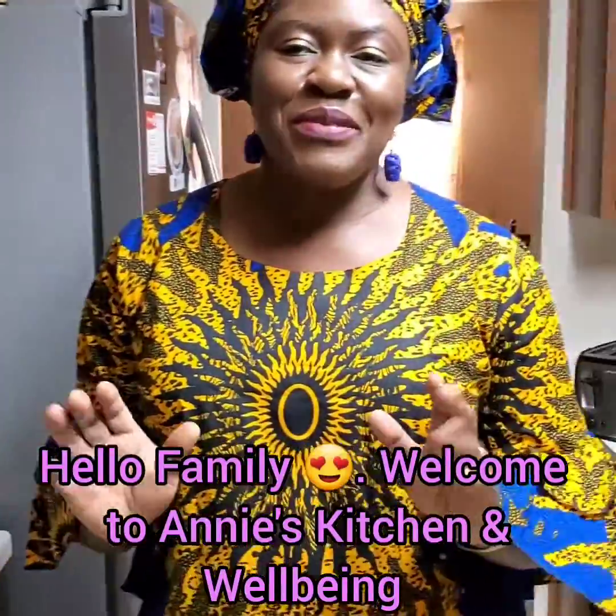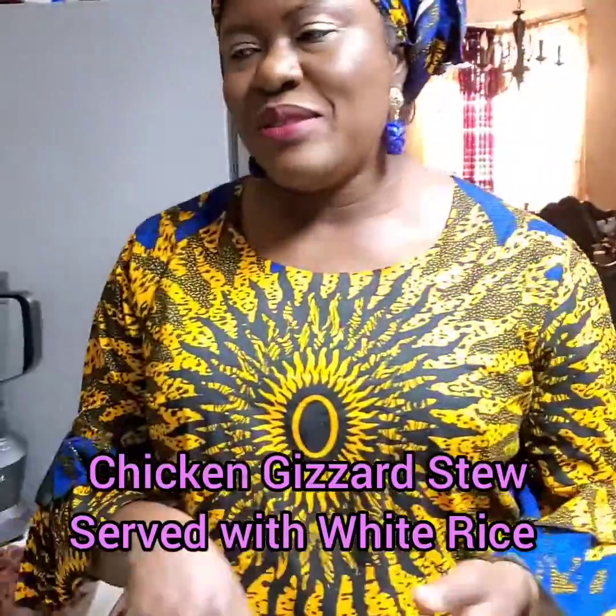Hello, family. Welcome to another beautiful edition of Annie's Kitchen. In today's edition, we are going to be making gizzard stew. Again, we are going to be making chicken gizzard stew, okay?